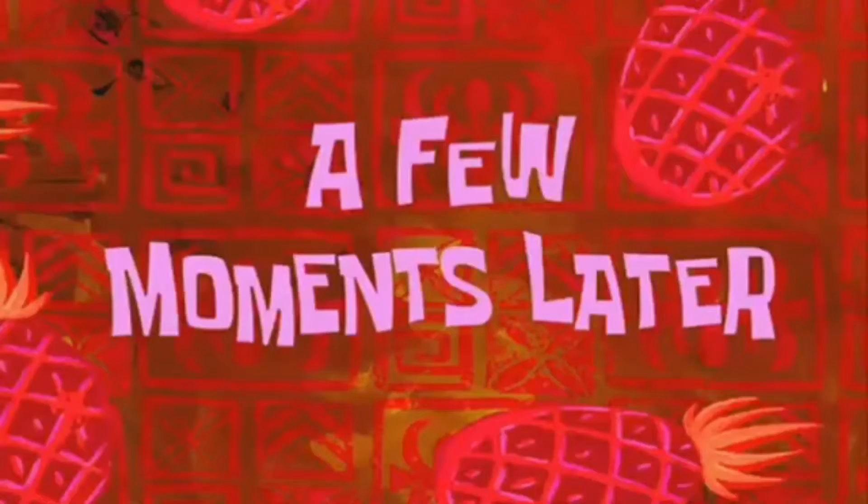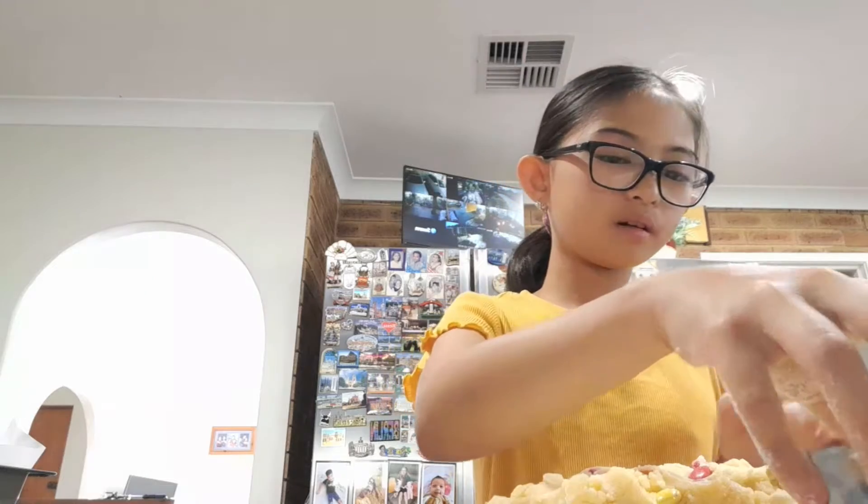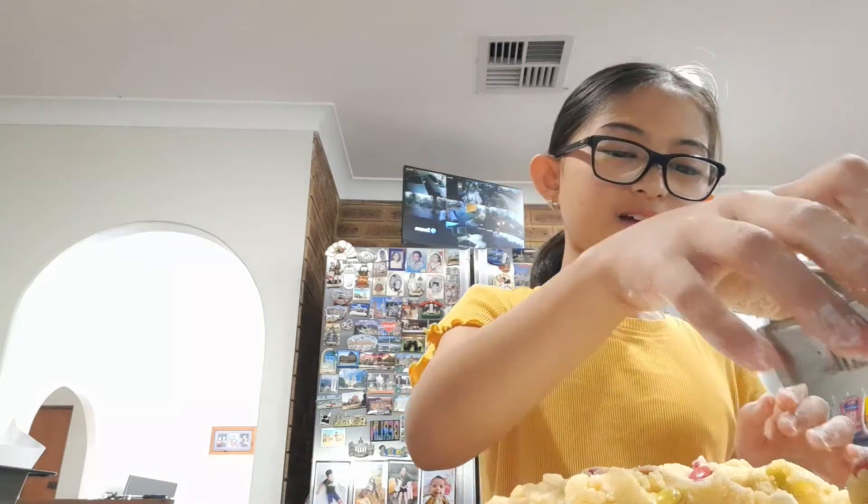A few moments later... Hi guys! I'm at Momita's house and I'm baking Christmas cookies actually. I'm really happy to be baking cookies because I've been waiting for a while to bake cookies.